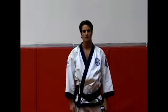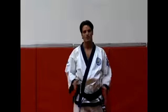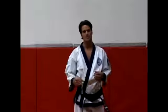Hello, I'm Jeff Stroman of Hollywood Soo Bahk Do. I'm going to be showing you a 360 degree jumping spinning back kick.